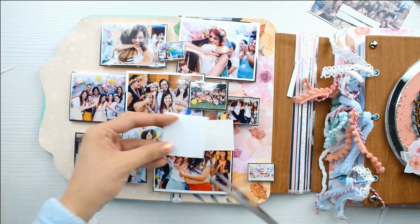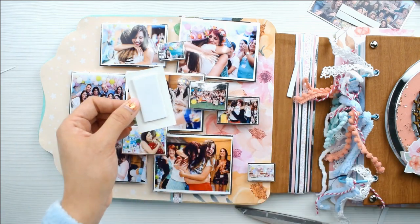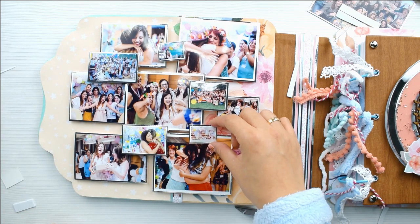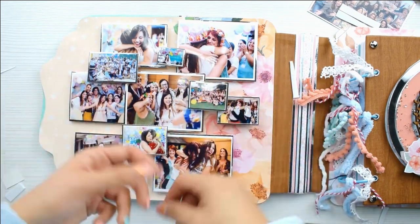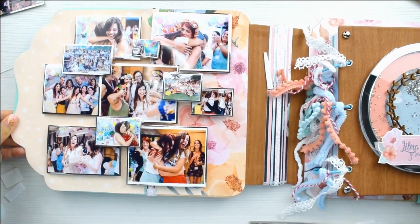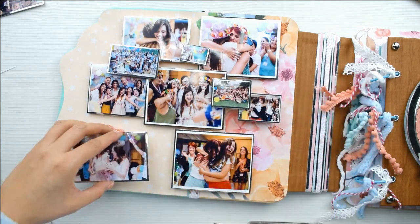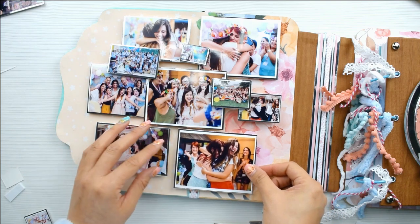Ahí estoy poniendo más goma eva. El resultado al final no va a verse un batiburillo — se va a ver bien. La goma eva ni se nota. Con la goma eva tenéis dos opciones: la opción más perfecta es cortar la goma eva con el cúter y la tijera, exactamente del tamaño de la foto, y entonces cuando vemos de lado se ve completamente un bloque blanco y se ve perfecto. La opción que yo hago es dejarla un poquito más pequeña, y eso hace que la foto oculte parte de la goma eva y prácticamente no se vea.